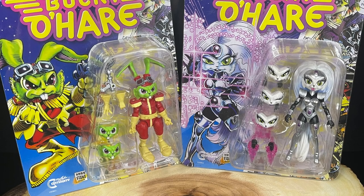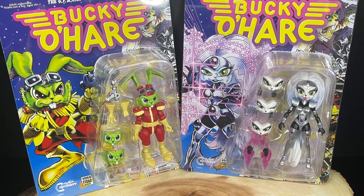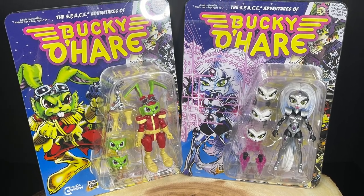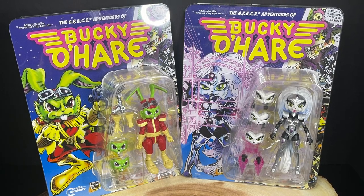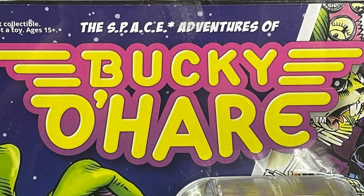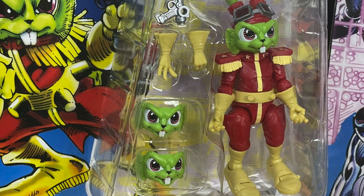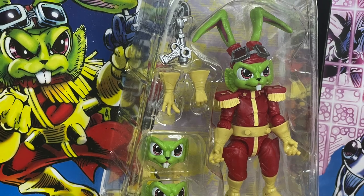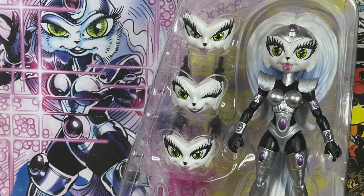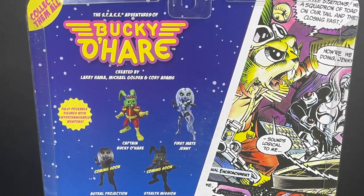Welcome back everyone, Toysha here. I'm going to totally admit I'm fashionably late to this party, but I'm very excited to be checking out Boss Fight Studios Bucky O'Hare action figures — this is wave one, the space adventures of Bucky O'Hare. Bucky O'Hare himself, yellows and reds and greens — remember that cartoon? It was awesome. You also have First Mate Jenny right here, the other figure in the first wave, and on the back of the card you get to see all the upcoming figures.